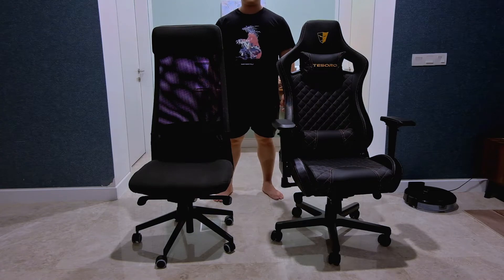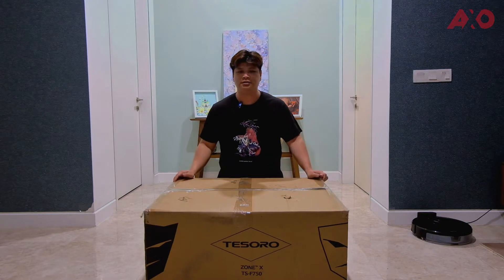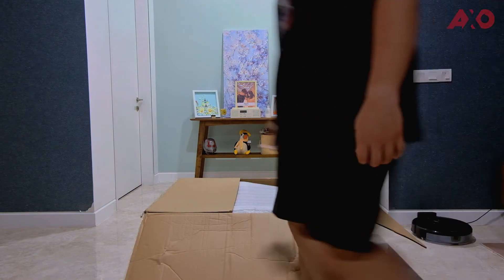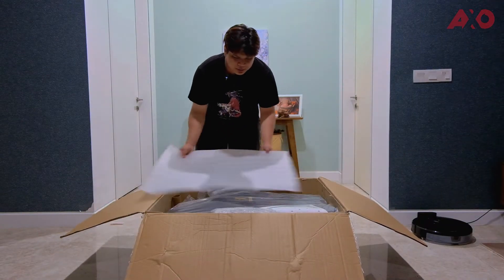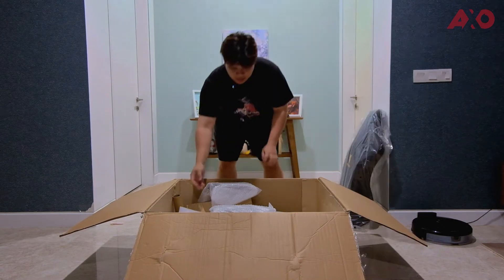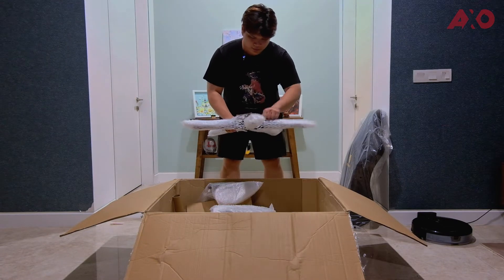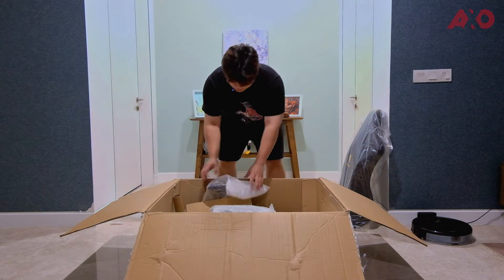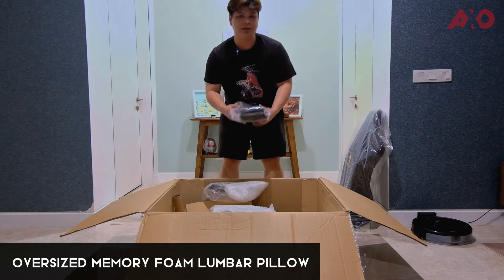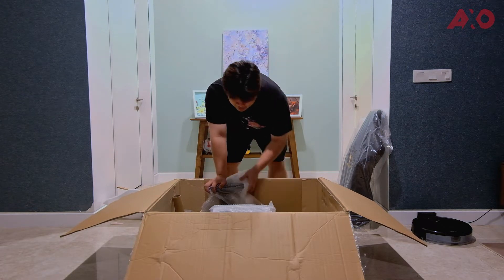We're just gonna do a quick install of the chair — let's not waste any more time and get right into the installation. The box is actually pretty big. We have a protective foam on the top back of the chair, another thicker layer of protective foam, a user manual, and the base itself, which is aluminum — all protected in bubble wrap.